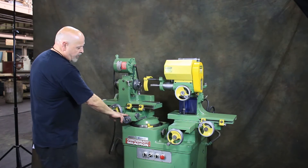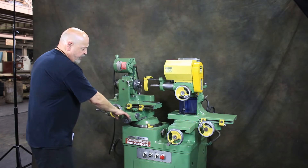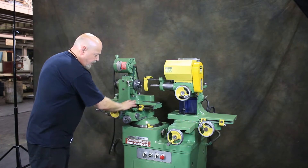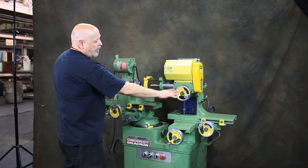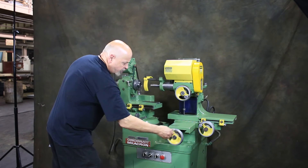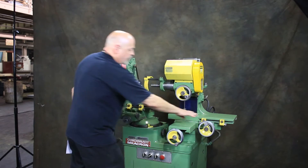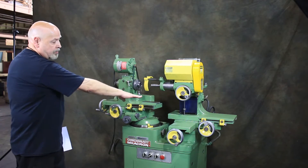You also have a cross slide here — that's another linear slide. Then moving over to the wheel head side, you have a vertical movement of the wheel head up and down, a cross movement of the slide in and out, and your longitudinal movement of the slide.